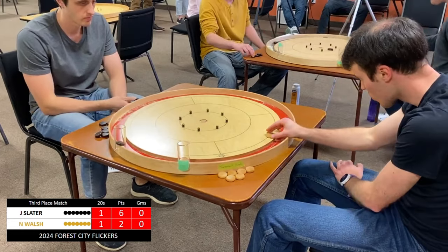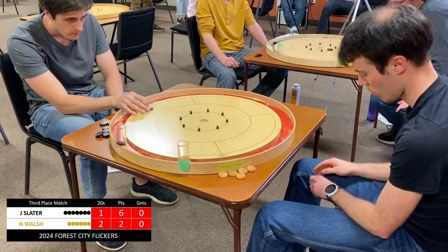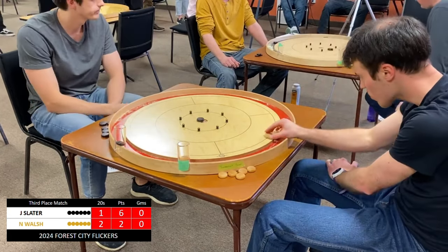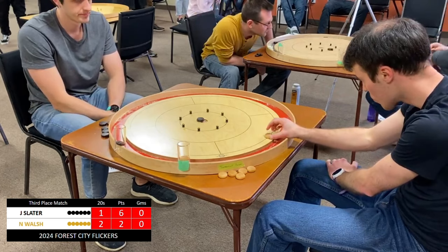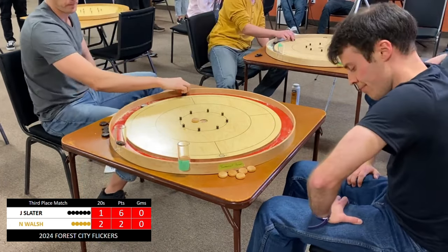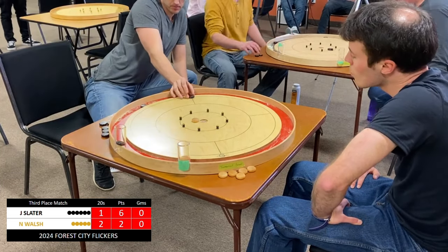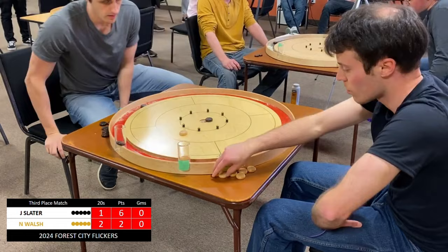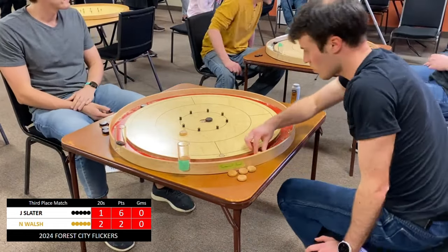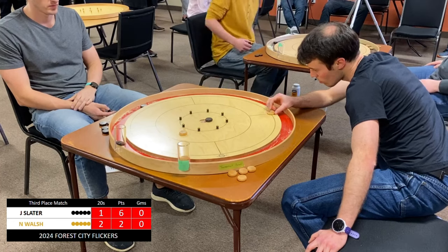That is a terrible experience when you drain 6 or 7 twenties and walk away with zero points because that bugger Justin Slater sat across from me and drained 8 in a row — ask me how I know how that feels. Slater has definitely settled into his open 20s range. Not a fun place to be as his opponent. Walsh comes up short — commentary jinx — a little bit of a heavy hanger. Walsh unable to convert on that, but not in a bad position. He's up a 20, he's got a little pressure on Slater. Slater goes for the touch 20 — the trouble with that is if you don't get the 20 or the off, you've definitely given your opponent an advantage.